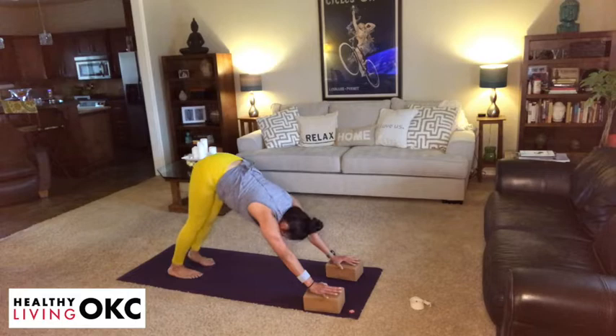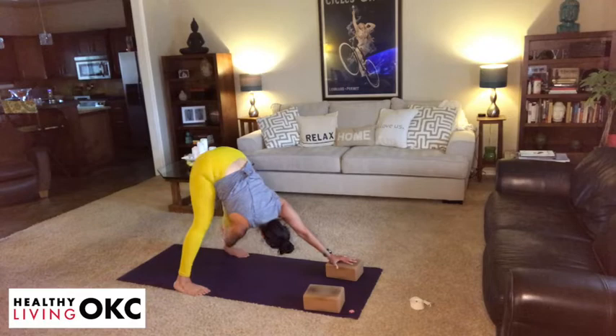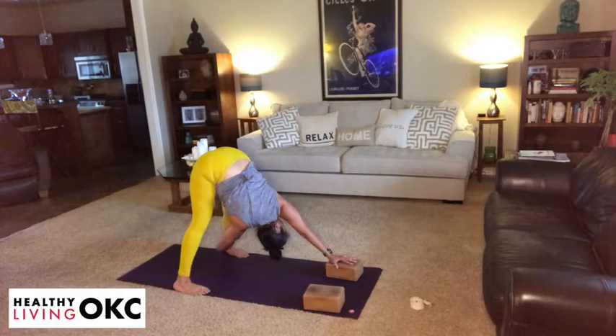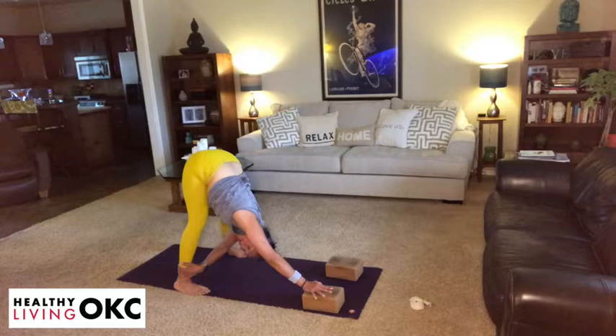From this downward dog, we're going to incorporate a little bit of a twist. Step your feet wide and shorten that stance, tilt the sit bones to the sky. From here, reach your right hand for the outer left calf, open the left ribs to the sky. We're here for one more breath. Gradually unwind, right hand returns forward. Then the left hand reaches for the right outer calf, opening the right ribs to the sky. One more breath. And then unwinding.